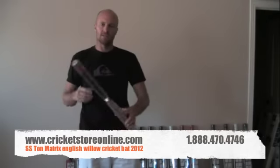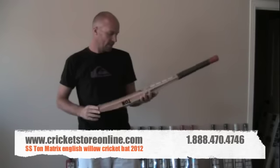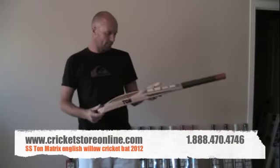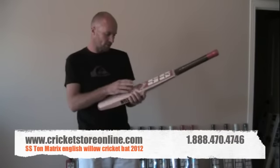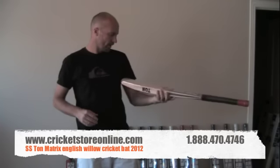Hey there, Jason here again from CricketStoreOnline.com and in today's video we're talking about the SS Tonne Matrix Cricket Bat. Super nice little bat, really starting to get high quality, probably the top one or two percent of willow available.